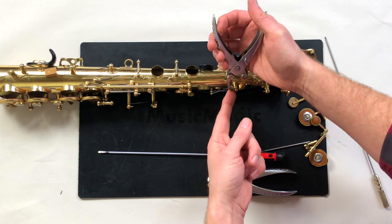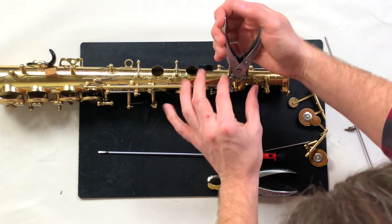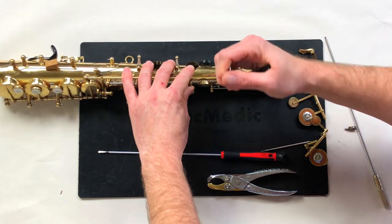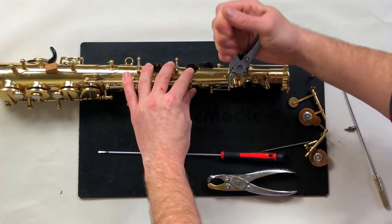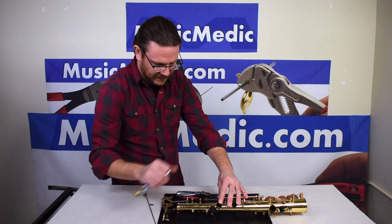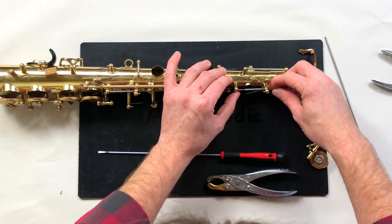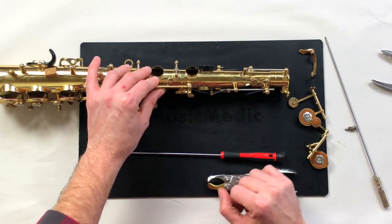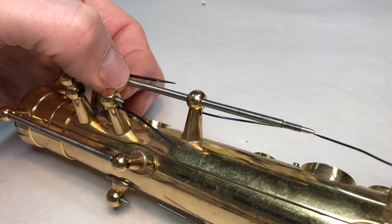I'm using the ball side against the post face. I'm not grabbing very hard, but I am rotating — that will give you the most amount of fit. Now I can check with the rod to see how the fit is — much tighter.